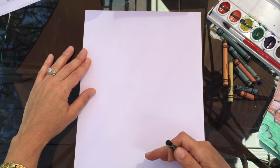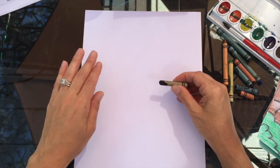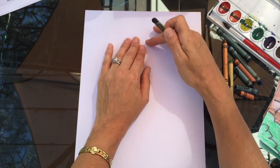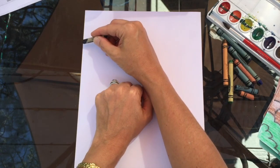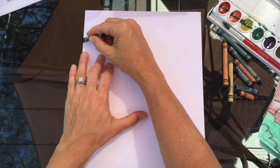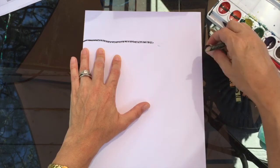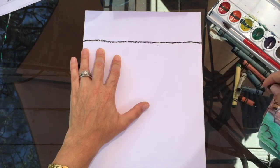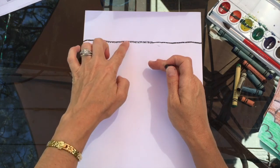The very first thing we're going to do is break this paper up into various sections using lines. Go toward the top of your paper — not all the way, but toward the top — and create a line that goes from one side all the way across. It does not have to be perfectly straight, just kind of create a line and go all the way across your paper.